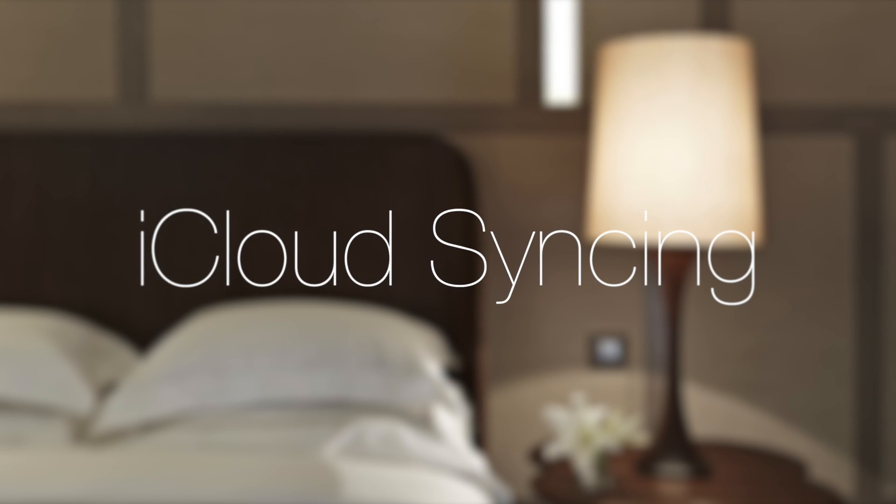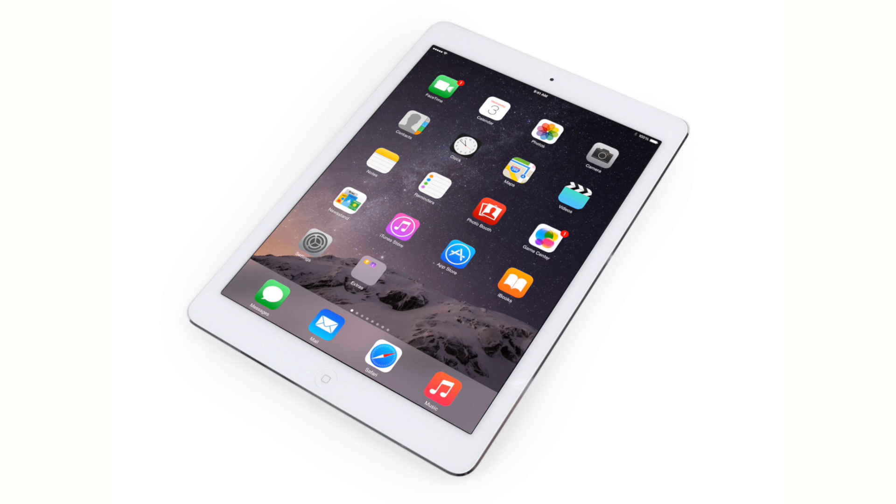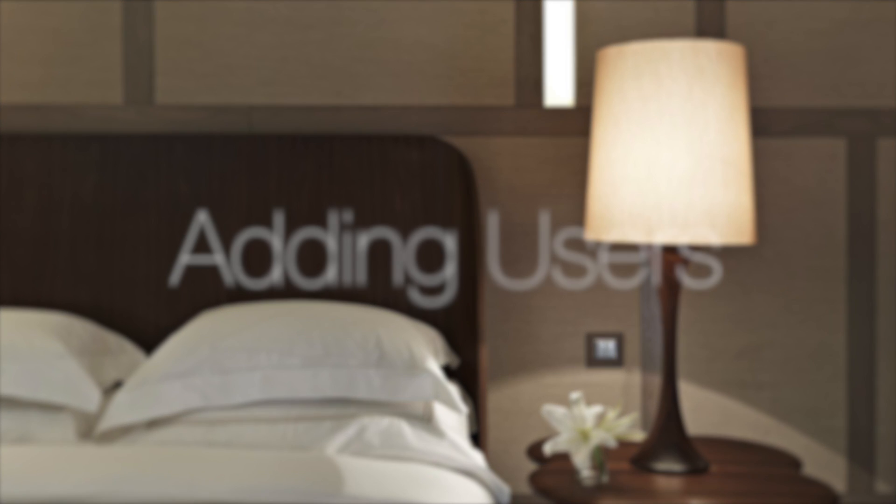Next we're going to look at iCloud syncing — how this works on different devices. Basically it works by enabling iCloud Keychain on each device. We have the Lutron app set up exclusively on my iPhone, but here I have my iPad with iCloud Keychain turned on. Give it a few minutes to sync across, and now HomeKit is working fine and I can turn my lights on and off without issue — without having installed the Lutron app or done any setup on the iPad at all. It works seamlessly.